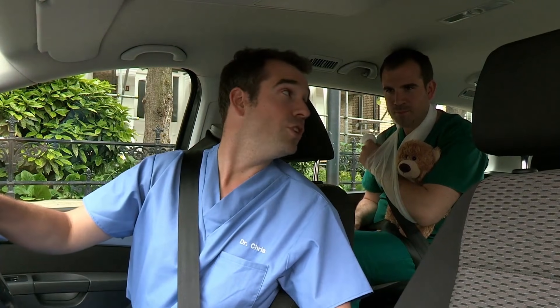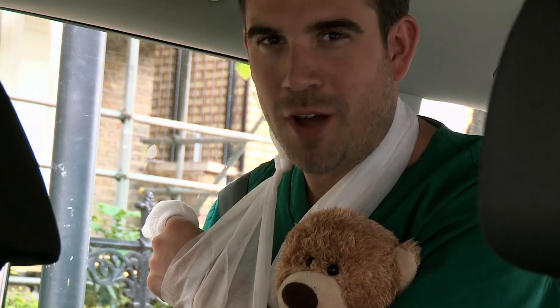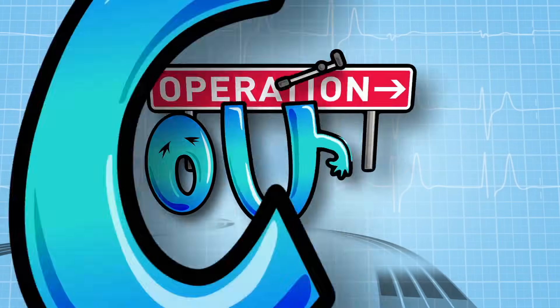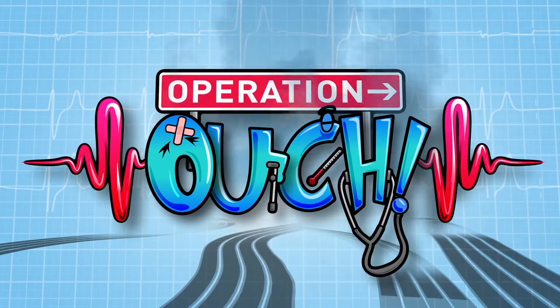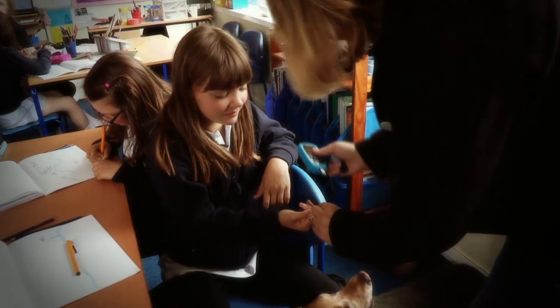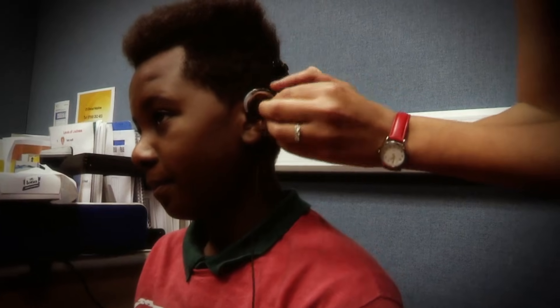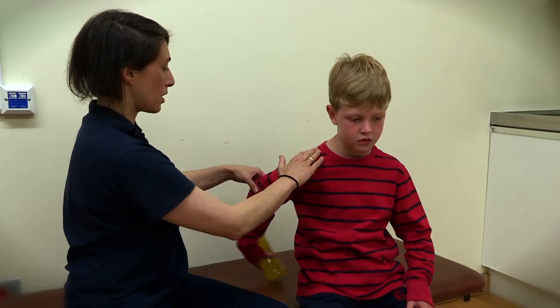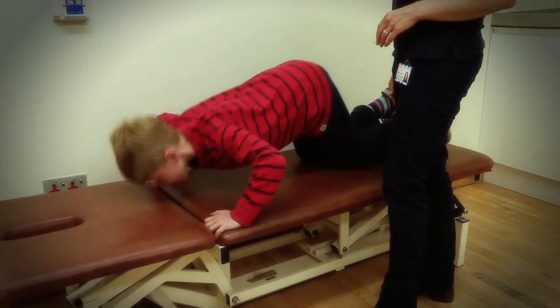Right, Nazan, are you sure you don't need a wee? Nope, I've got it all sorted. Your body is amazing, but sometimes it needs fixing. All over the UK, there are special teams of professionals trained to tackle medical mysteries, and sometimes their work is life-changing.